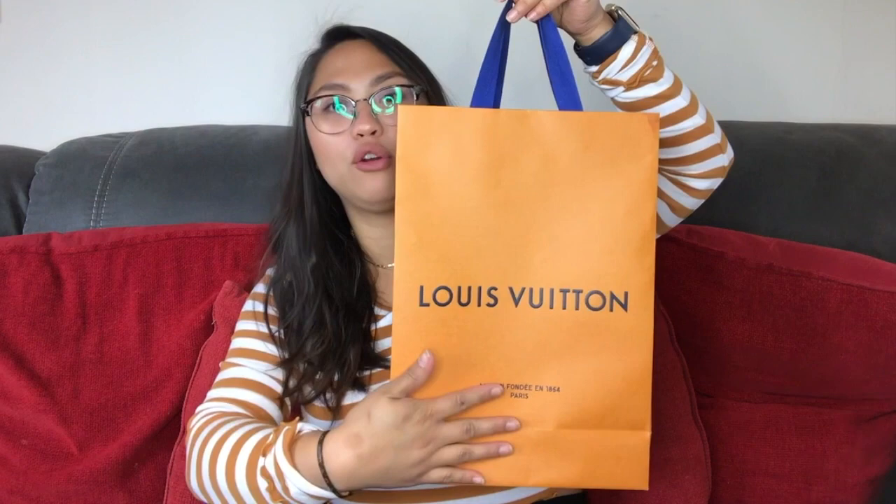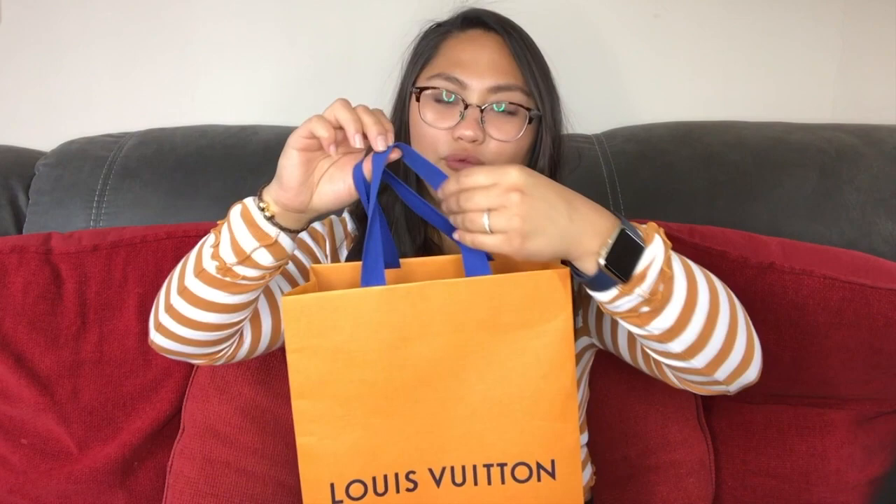First thing I'm going to show you guys is the bag that it actually came with. So it came in this plain orange bag with the plain indigo - it's more like a canvas-y ribbon in comparison to the other one I bought from the same store. This one has those with the gold. But so it came in this bag and then if you look inside you have the envelope which states how much it was. And then you also have the product itself. So it just comes with a box like this and then the bow to match the bag.